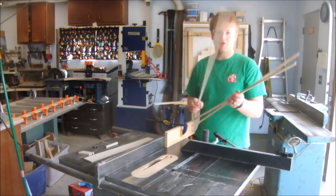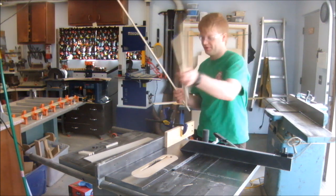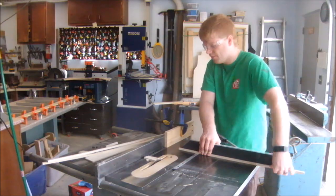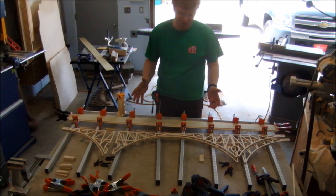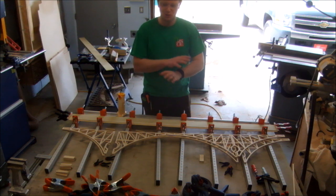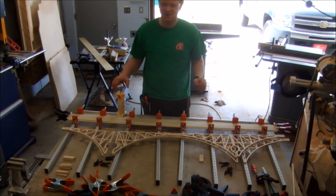I'm cutting the crossmembers for the bridge out of three-eighths squared Ls. Well, I might be a crazy man, but here I go — I've got all my clamps and I'm going to try and glue up this bridge in one swoop.